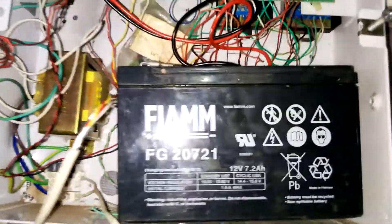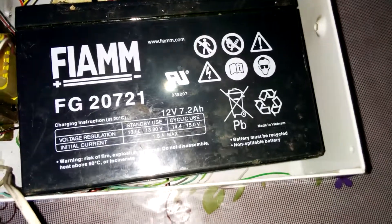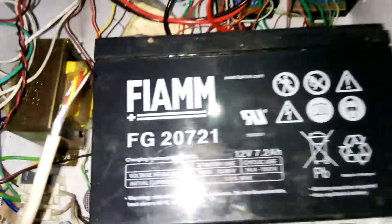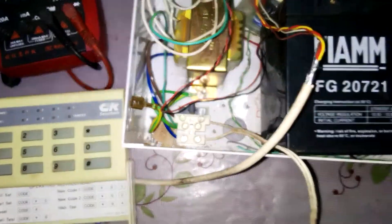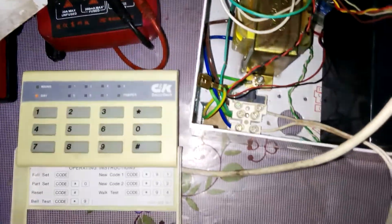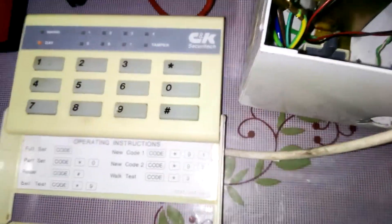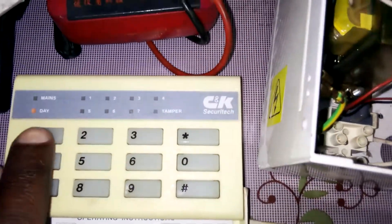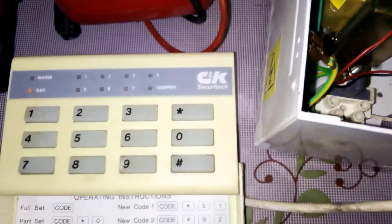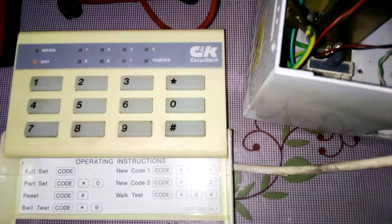Now you can start with arming our system. Let's see if it's arming. The operating instructions are here. To set a full set — you see that the system is now armed — one two three four.